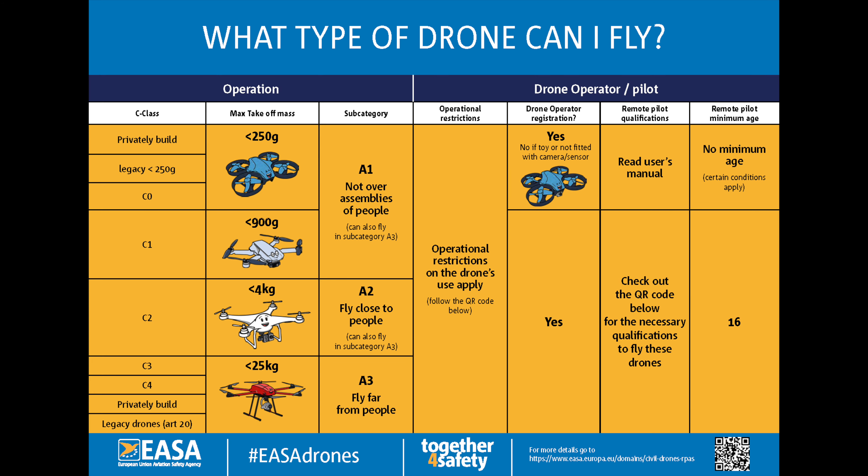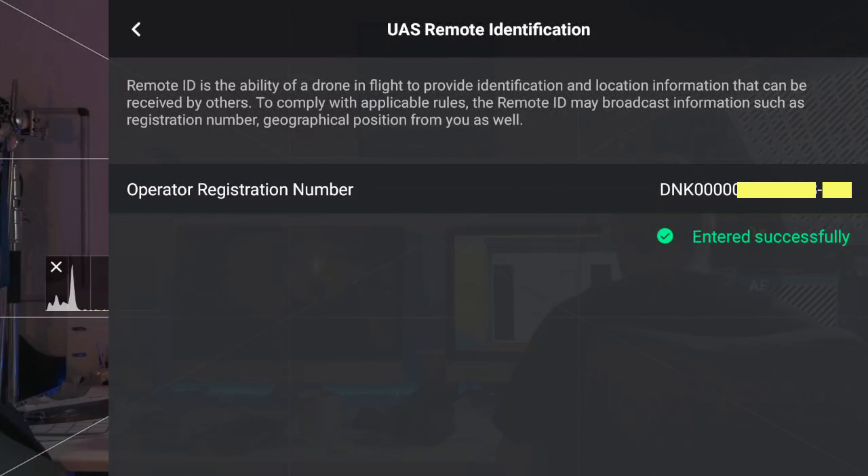According to a well-informed source, the weight comes in around 450 grams, which would make it a C1-classified drone in the EU under EASA drone regulations. This would also mean that remote ID would need to be enabled on the drone by default, and it does not eliminate the need for an external spotter when flying FPV.